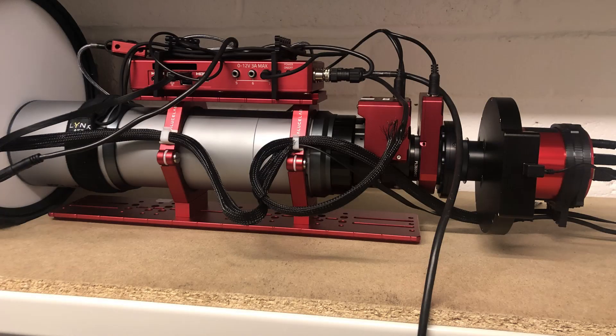Apart from the bottom Losmandy dovetail plate — I needed a longer plate just to ensure I can balance the rig on the mount. I will run through how I capture flats using the Giotto flat field generator from Primalucca Labs, but in this video I really just want to take the opportunity to show you what this small telescope, in relative terms, is capable of.